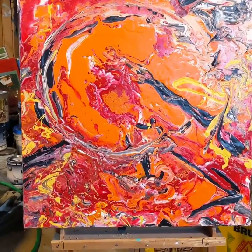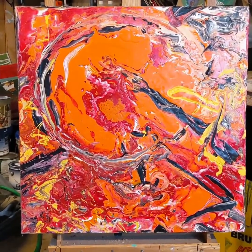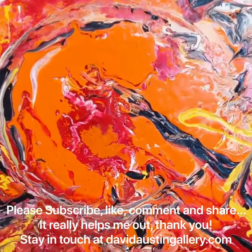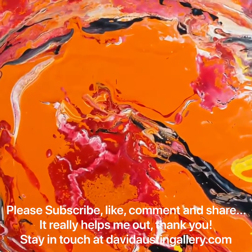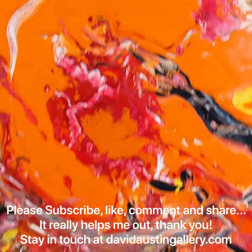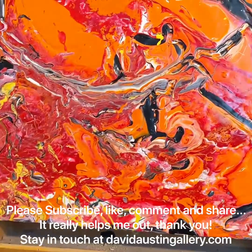Subscribe, like, comment, and always share. Please stay in touch at davidaustingallery.com. I appreciate you coming on this tour of paintings that I try to do every day, looking at this work. I hope you stay in touch with me. Have good days, be good to each other, and keep on painting.